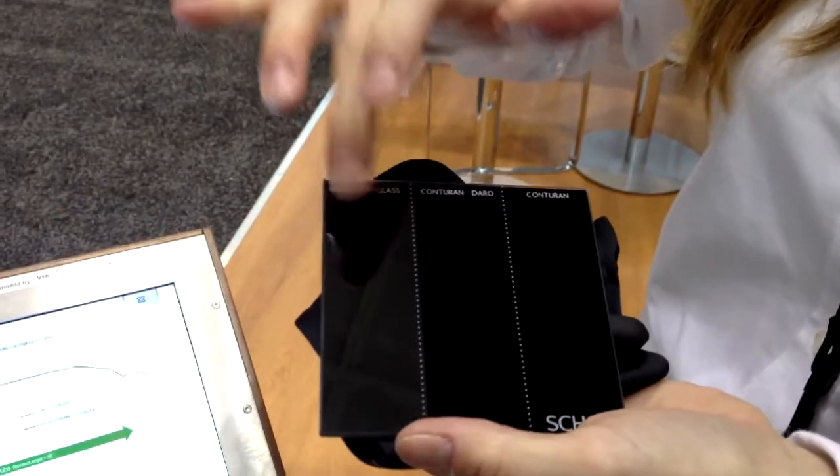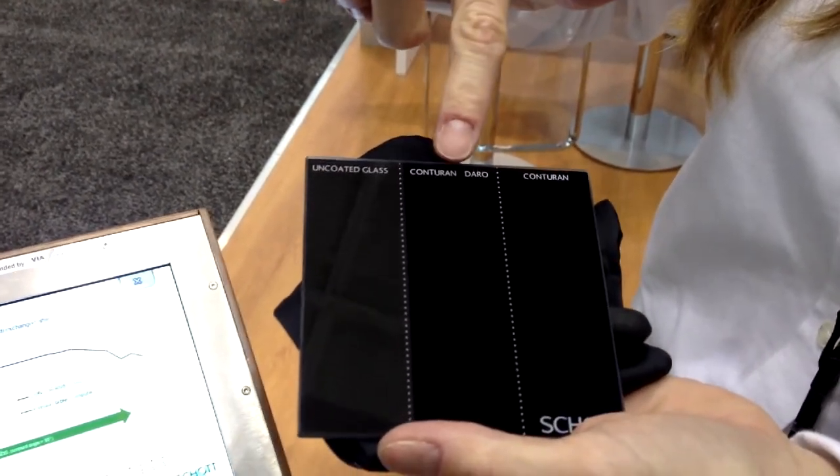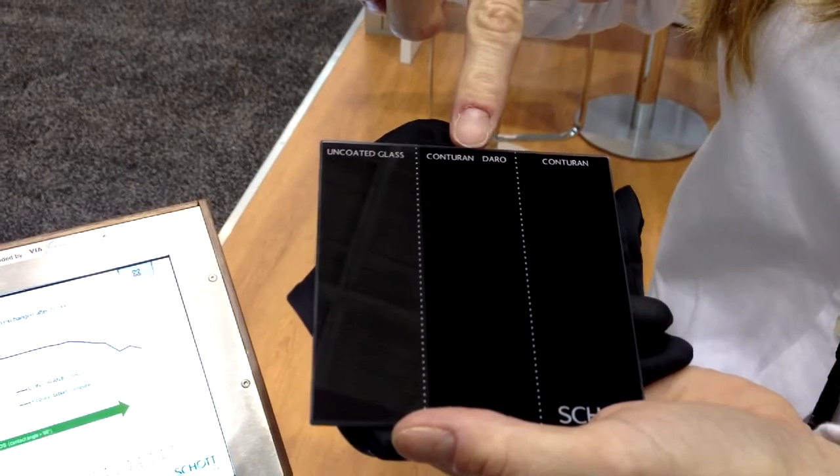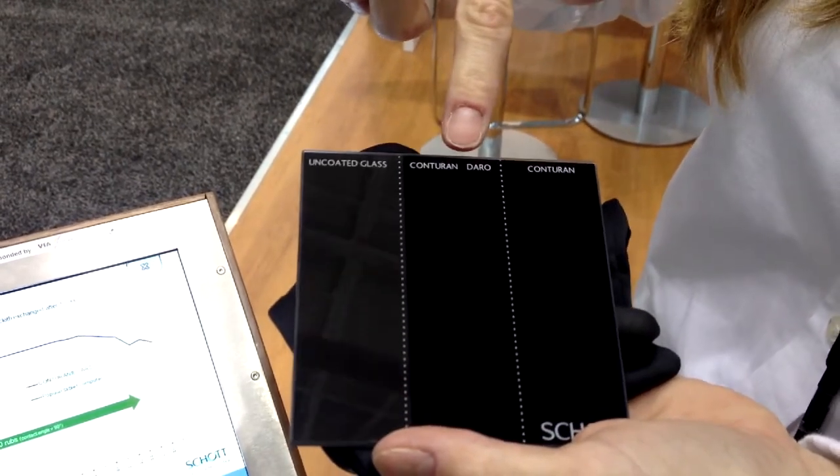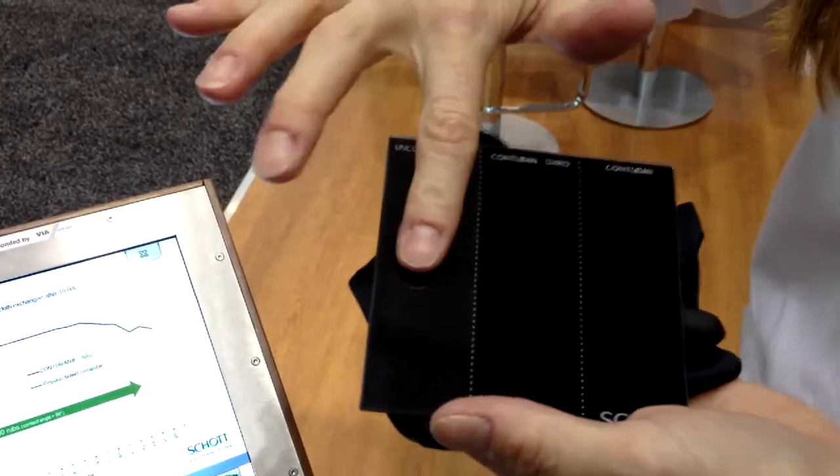So this sample right here represents an uncoated piece of glass, an AR-coated piece of glass, and then the AR coating with the Daro coating. The Conturan is AR and Conturan with the Daro coating is the middle.